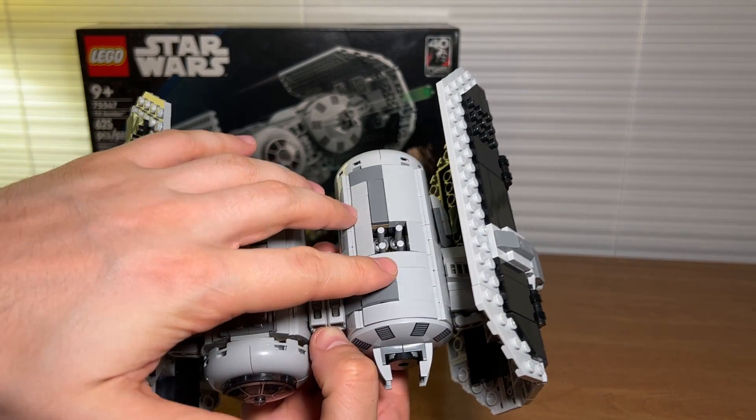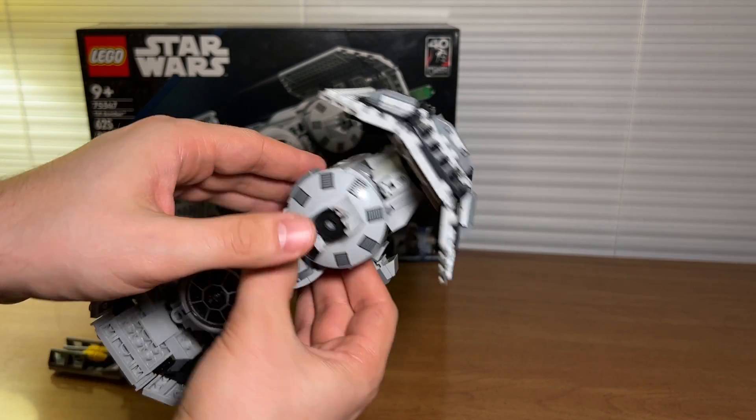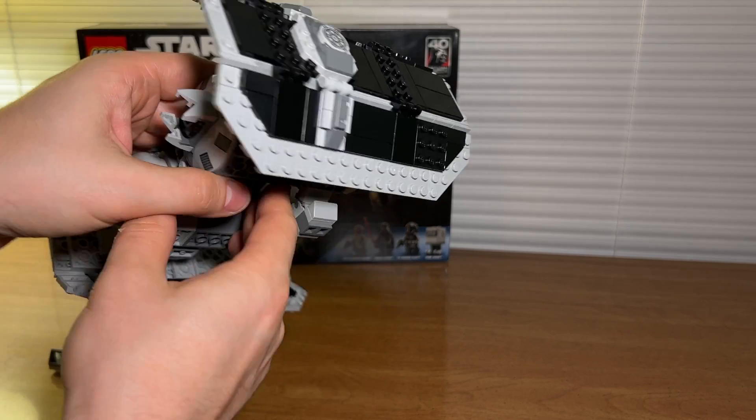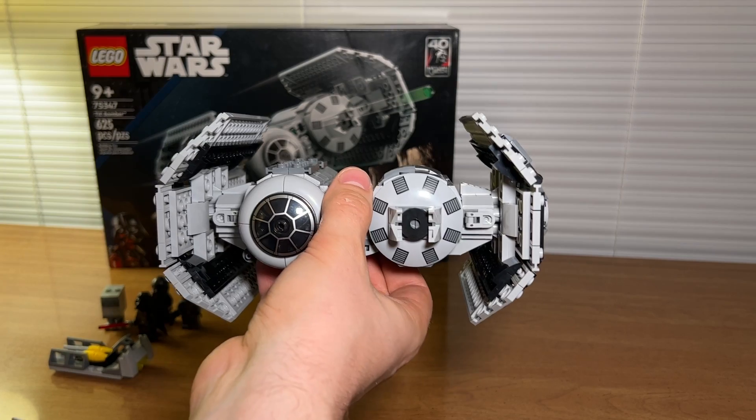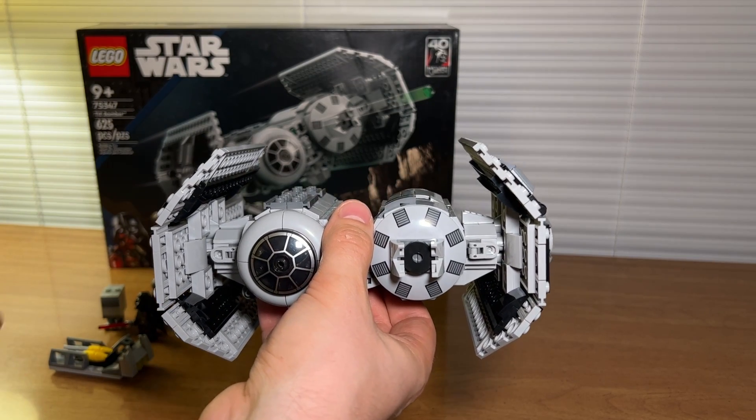On top of the ship there's a place to load in your missiles. The missiles go in through the bottom. To fire them you just press down and they drop. Maybe not the coolest way to fire something out of the ship, but I'm glad they added that.